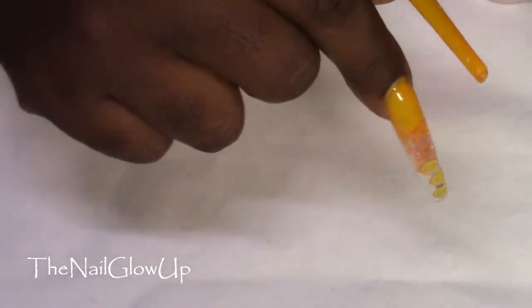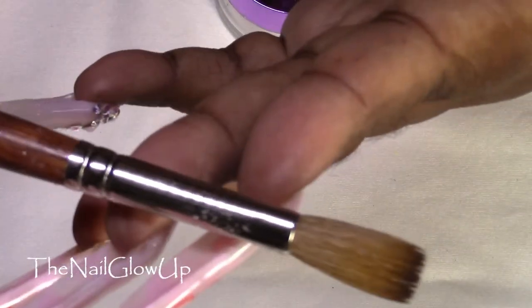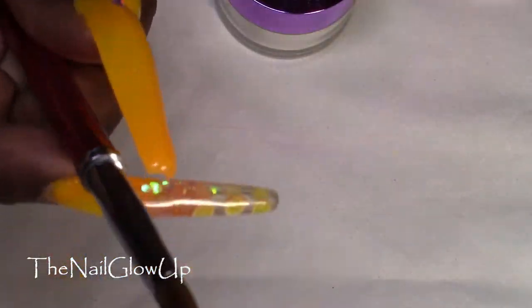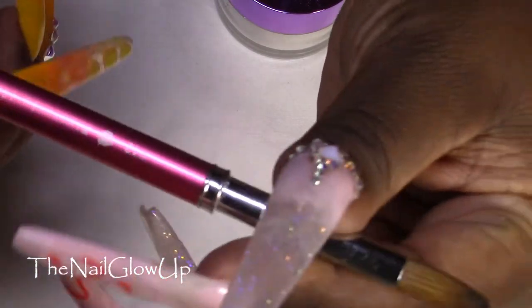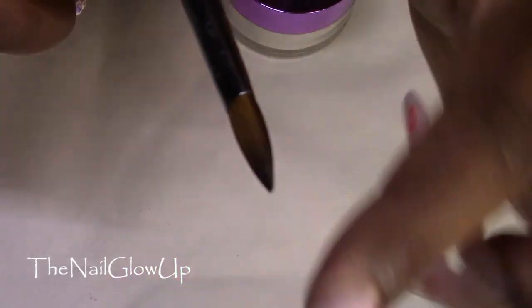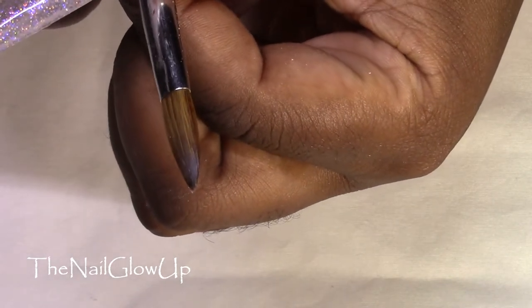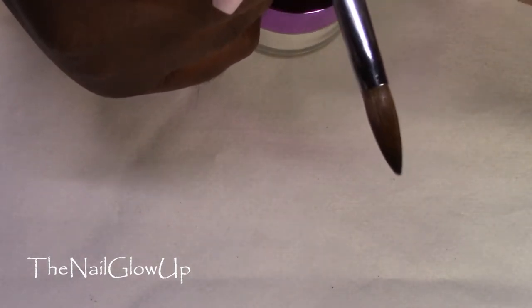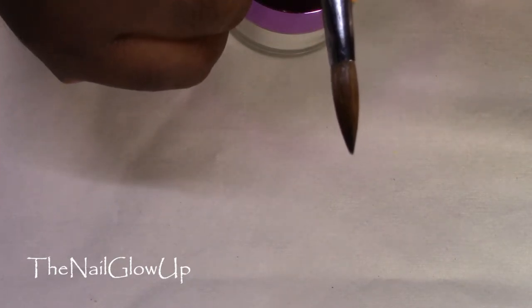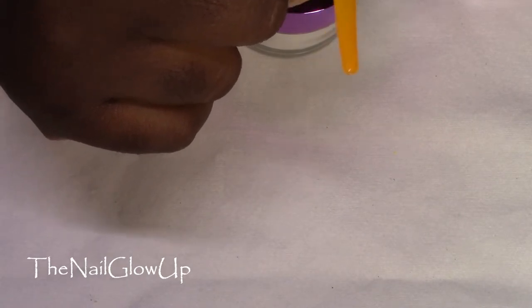For my brushes I used my Alpha Brush number 12 Oval Brush, and also for the marble I used my Winstonia number 12. I like using this one for marble because I like the tip of it — how it comes to a point. I like that better than my Alpha Brush, so I think this will mainly be my marble brush, especially when I work with someone that has smaller nail beds.